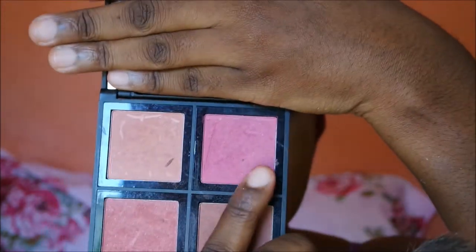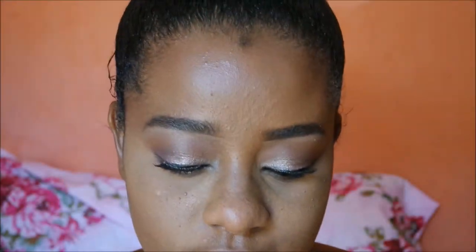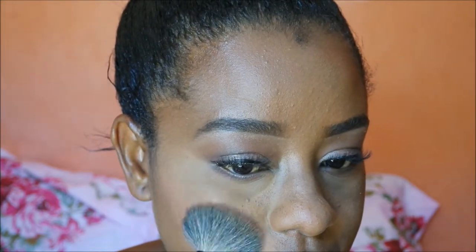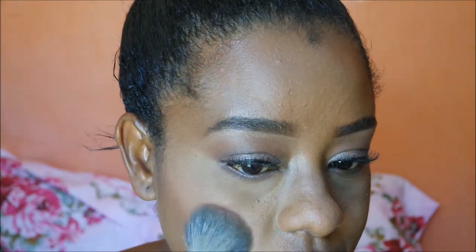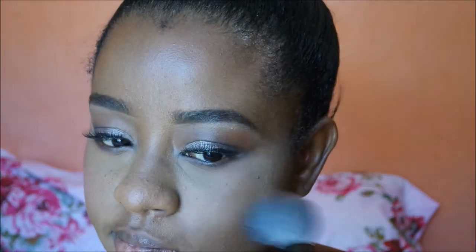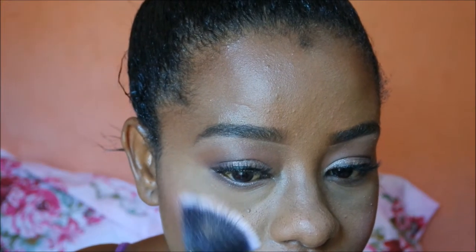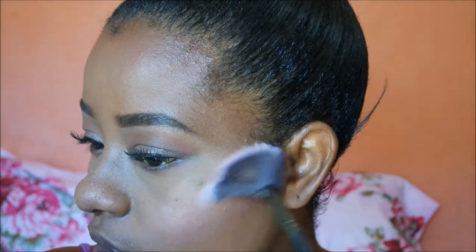To apply my blush, I'm using the ELF blush palette in the shade Dark, gracefully patting it onto my cheeks and blending it in. Then using The Balm Cosmetics highlighting palette — I'll list the exact shade I use in the description bar — and applying it with a fan brush.